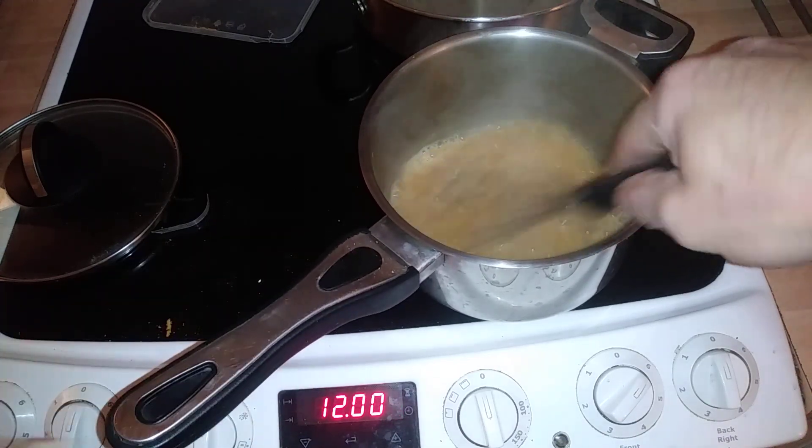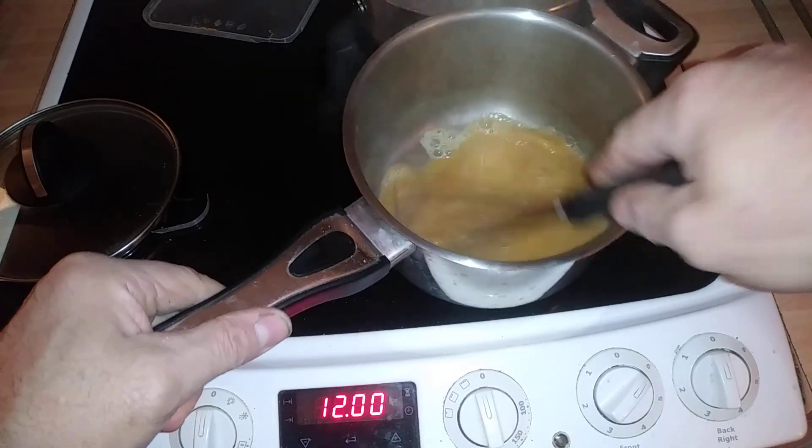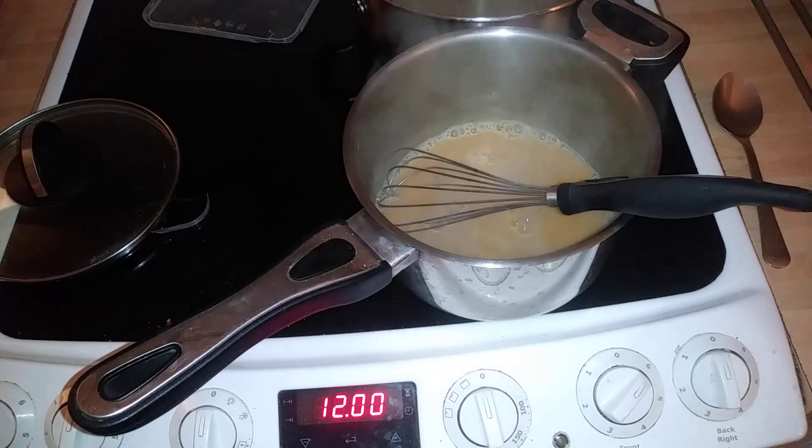That shouldn't take too long to thicken up. What you do is bring it to the boil and then just reduce it down.